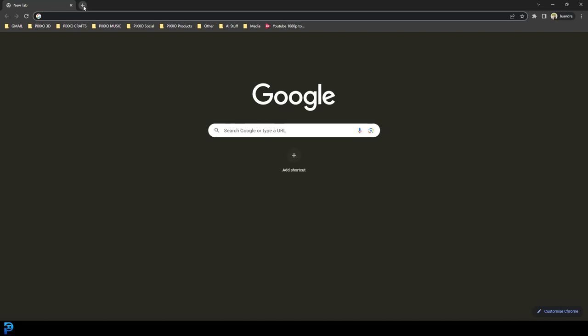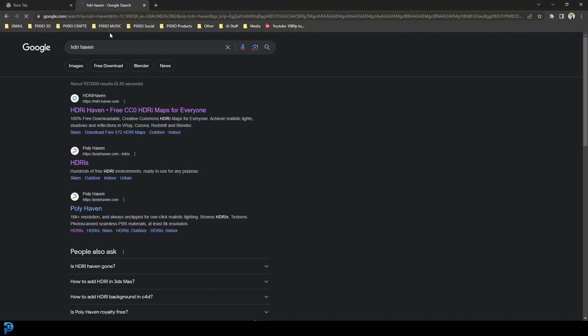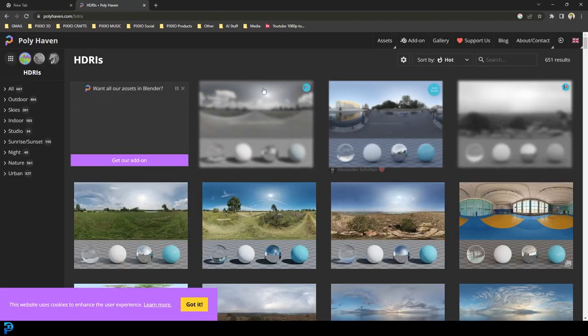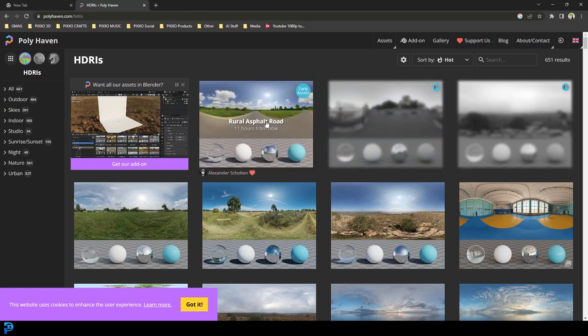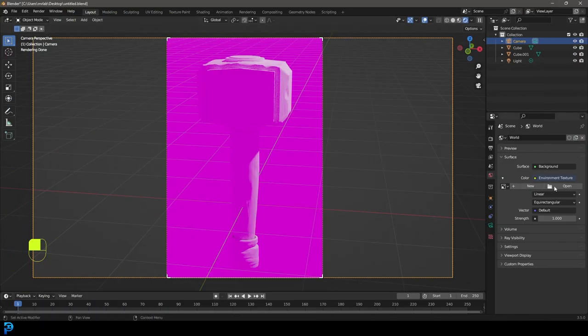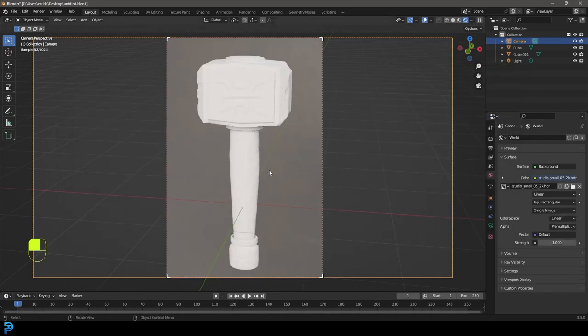Go to the internet and search for Polyhaven - that's polyhaven.com. You'll see all of these HDRIs. Click on whichever one you want, just pick one, and download it as an EXR - you can choose your resolution. Once you've found one you like, find it on your computer. I already have some, so I'll go to my HDRIs folder and grab one I like. Now I have it loaded in.